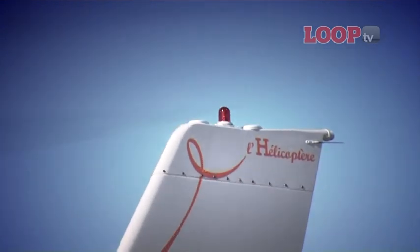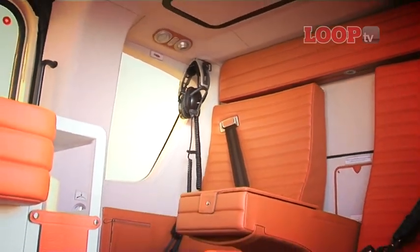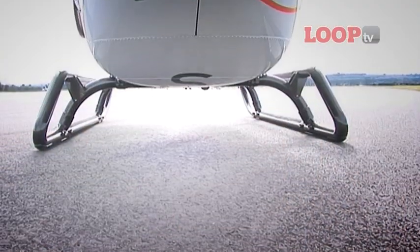This particular one, of course, is a very special customised version, but its major market is utilities — the police and the air ambulance. It's got clamshell doors. You can have a flat deck here, so you've got adequate room for a stretcher and an attendant.